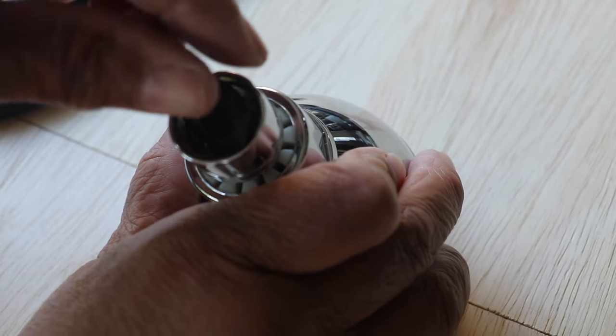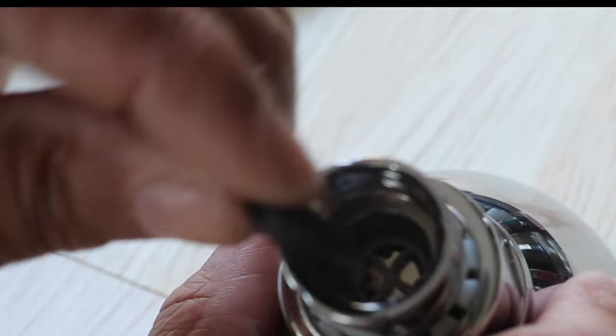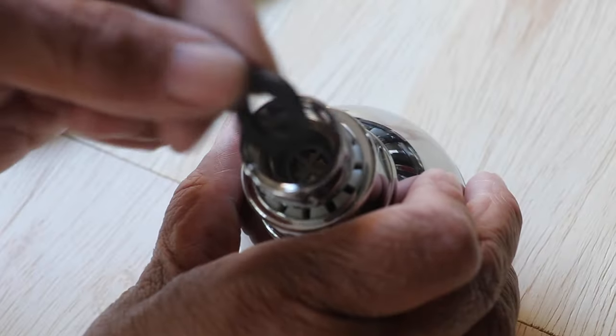You can remove these washers by hand if you can do that, or with a screwdriver. Just try really hard not to damage the rubber because we're going to reuse this.